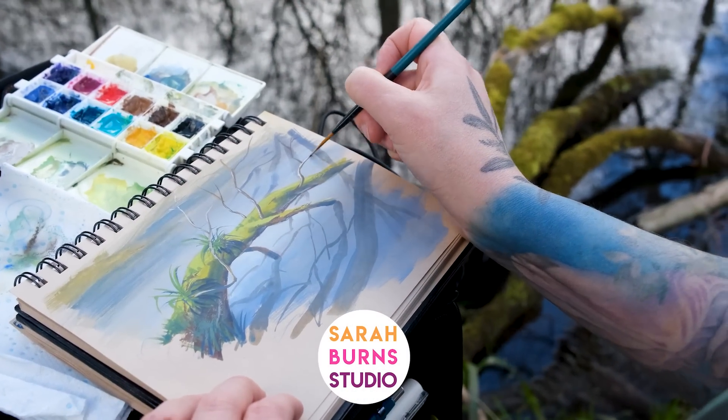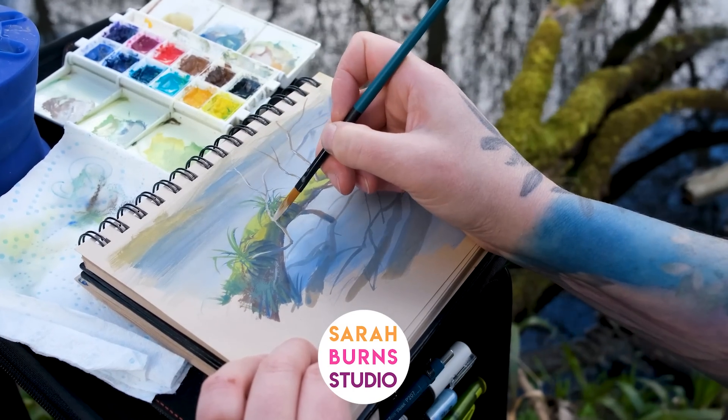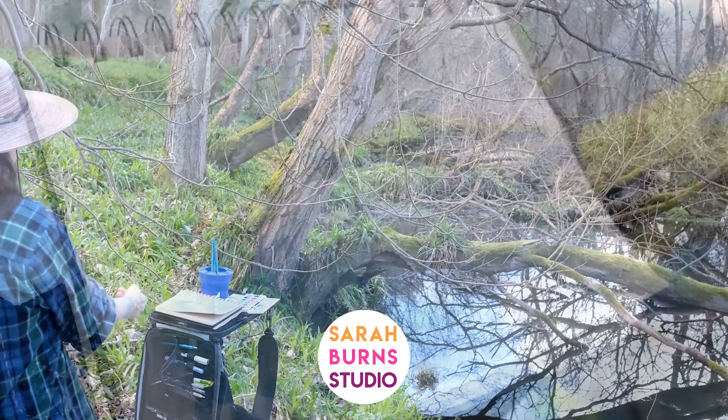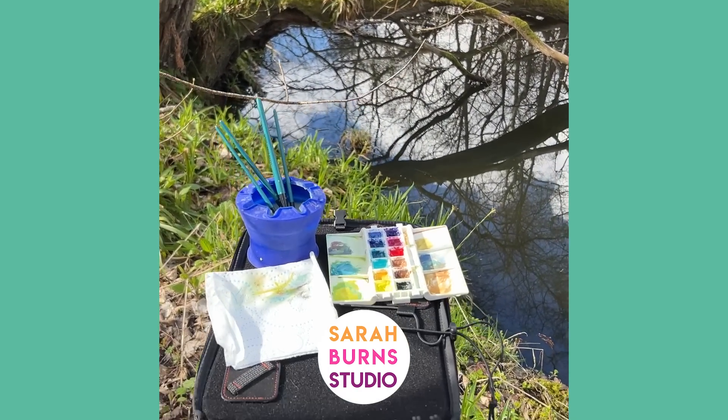Hope you guys enjoy coming along with me on my weird experiments. To be honest, I'm kind of sick of doing brand comparisons and all of these kinds of videos — I really just want to paint. I have so much gouache, so many supplies, and so much inspiration because it's spring now. In the coming months, you're definitely going to see a lot more painting than all this other stuff. Sometimes I just got to get it out of my system. Thanks for watching, everyone, and I'll see you next time. Take care!